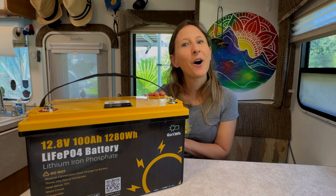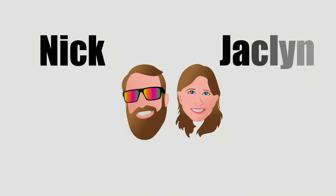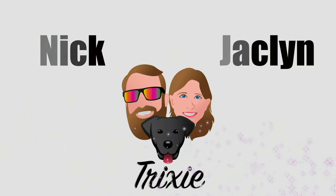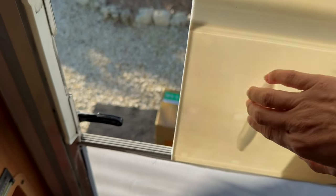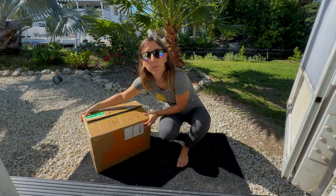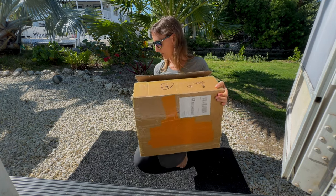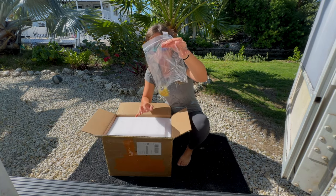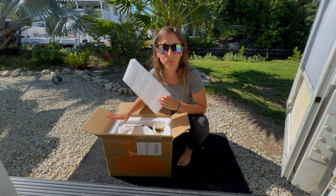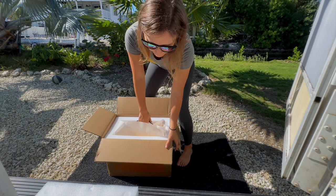This is how our battery arrived. We're going to unbox it for you right now. It comes with a little terminal separate and it's packaged really nice and tight in this box. There's a nice foam to protect it.